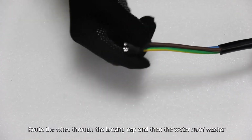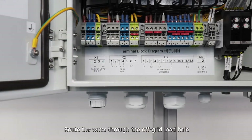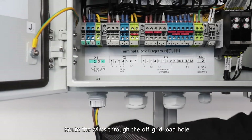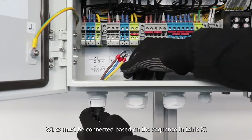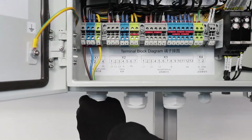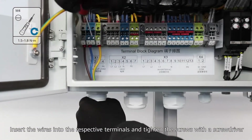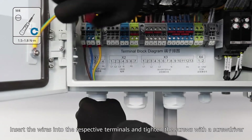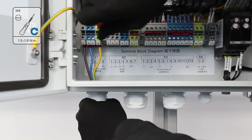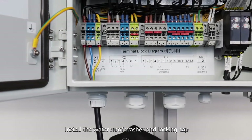Route the wires through the locking cap and then the waterproof washer and locking cap. Route the wires through the off-grid load hole. Wires must be connected based on the sequence in Table X1. Insert the wires into the respective terminals. Tighten the screws using a screwdriver. Install the waterproof washer and locking cap.